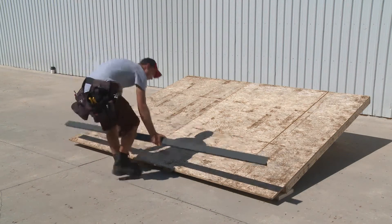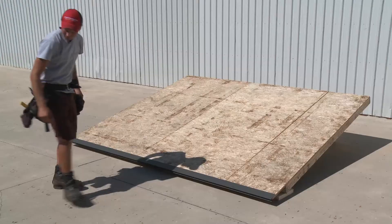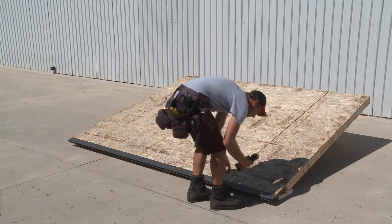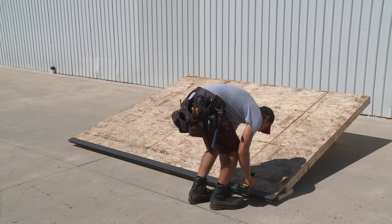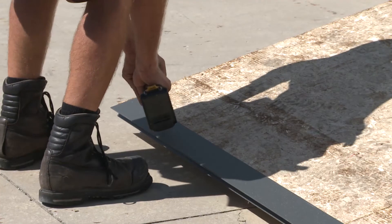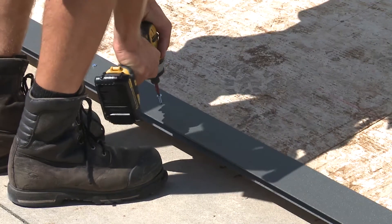The first step for the installation of the NS steel roof system is to install the drip edge flashing at the bottom of the gable roof. Hold the drip edge tight against the fascia board and screw down each end. Complete the installation by adding a screw every 12 inches along the length of the drip edge.